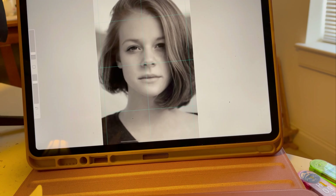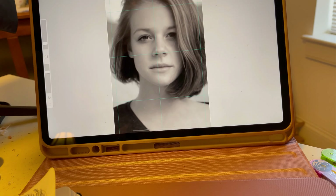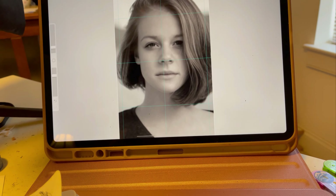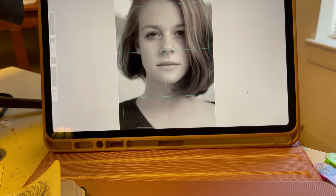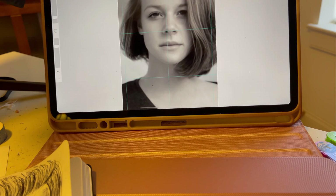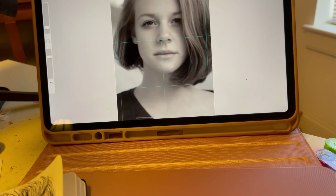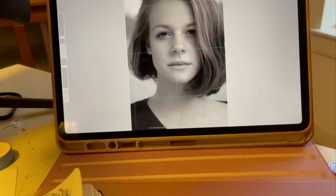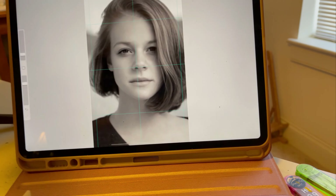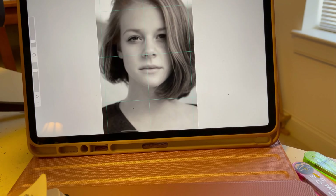You don't necessarily have to have Procreate for the grid method. You can always print it out and do the same method with pencil and pen — that's a whole different video. But it's a little shortcut if you do have Procreate, and I found this very helpful. You can see the grid here, and I'm using bigger squares because I'm drawing the picture a little bit bigger.